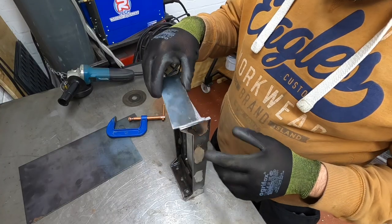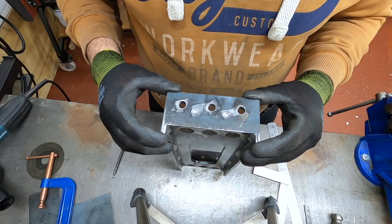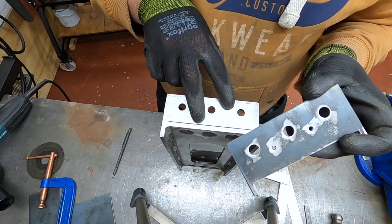So there we go, done. All I've got to do now is put the holes in. These two small holes here are used to plug weld to this frame underneath.